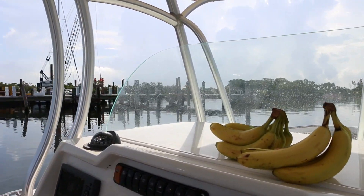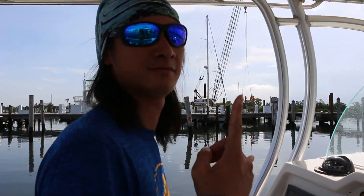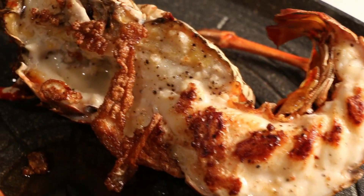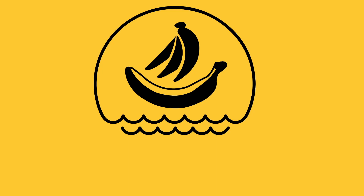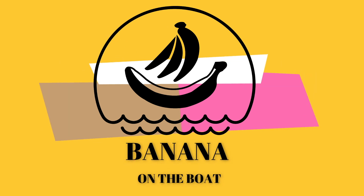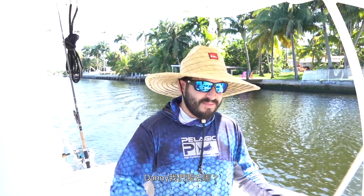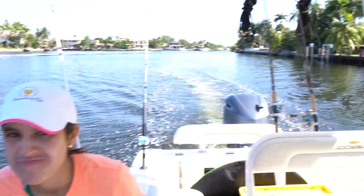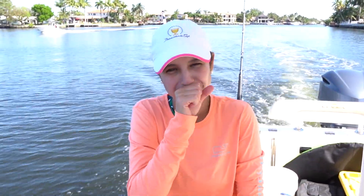What's up guys? This is Banana on the Boat and this is Fishing with Banana. So where are we going Danny? I have no idea. All I know is that we're going to catch fish today. How excited are you? Very excited! So excited!